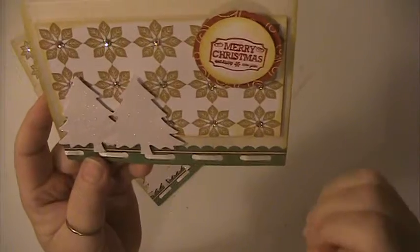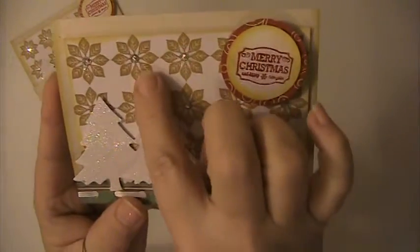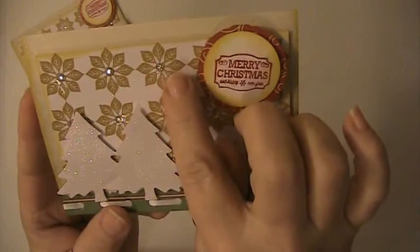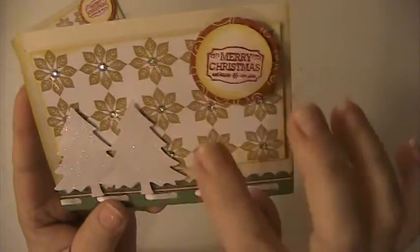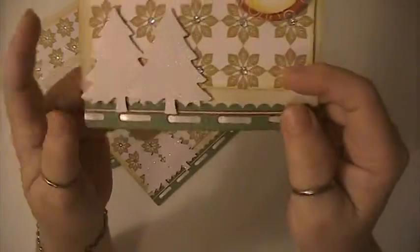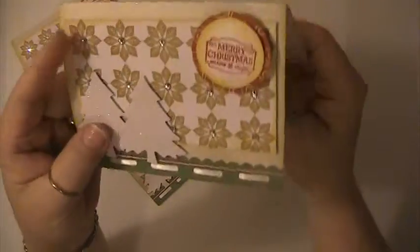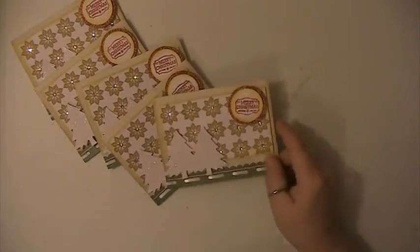These are cut with an EK Success punch, and I also cut these with a circle punch. On these little gold flowers, I placed a little bling in each one of them, and then I ran ribbon through this part of the card because it had the holes.